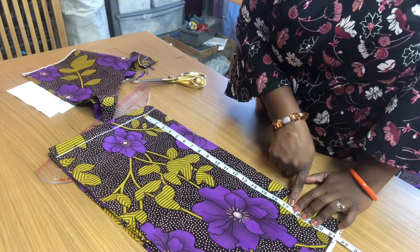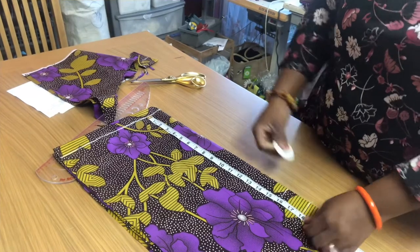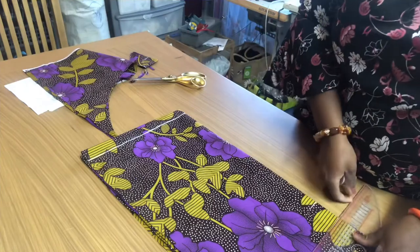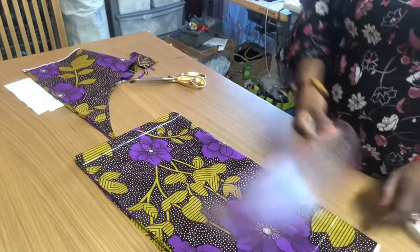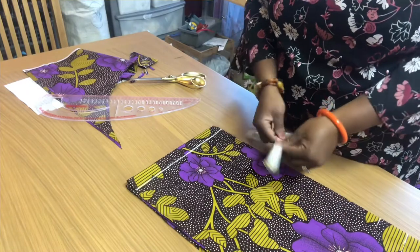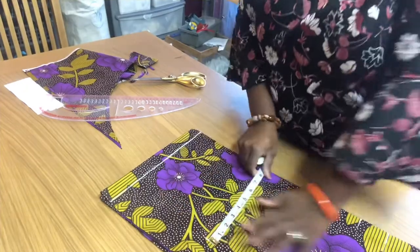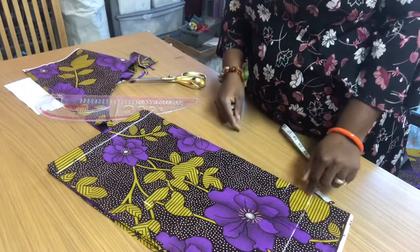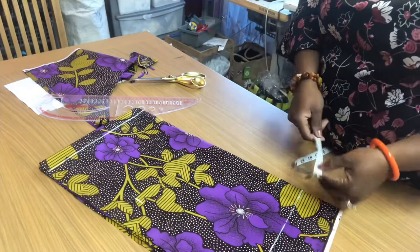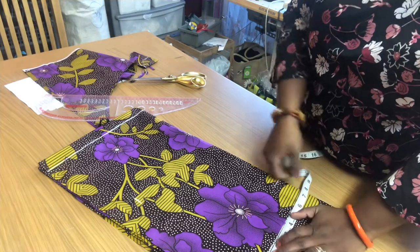I mark 18 all the way across, take my ruler and draw a straight line. The person's bicep is 16, divided by 2 is 8, plus 1 inch allowance. Just under the elbow, the measurement from there to there is 14, divided by 2 is 7, plus half an inch sewing allowance makes 7.5. So we have the bicep at 8 and the under-elbow at 7.5.